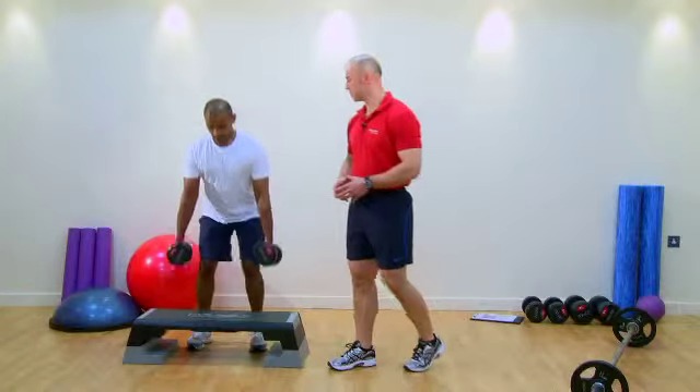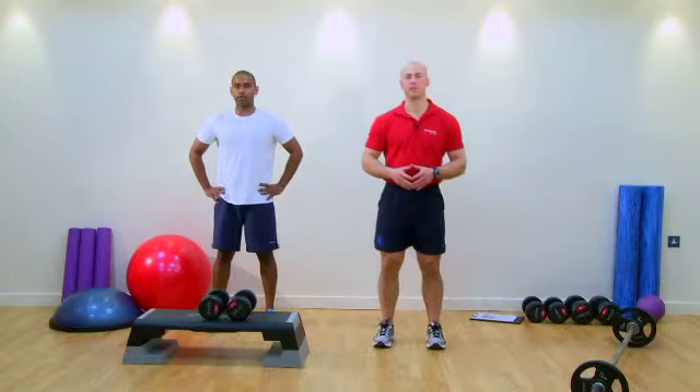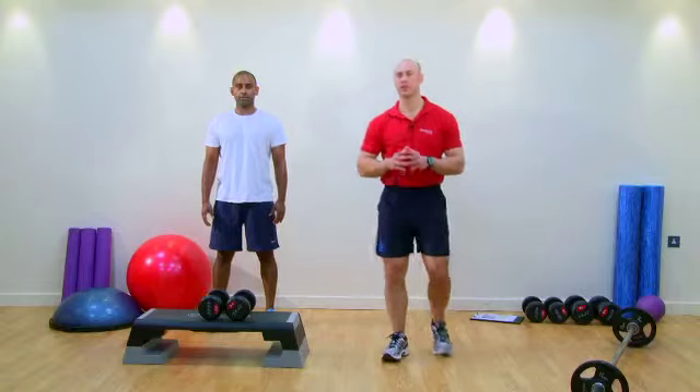Deadlift the dumbbells down to the bench — and that's finished. Fantastic. So that's our triset. Now we'll show you one more triset.